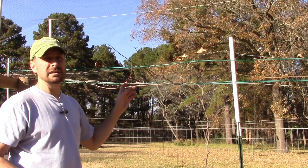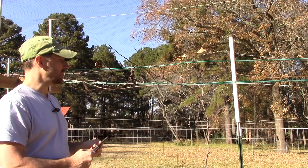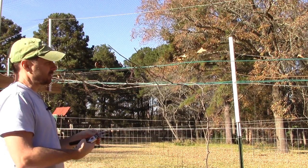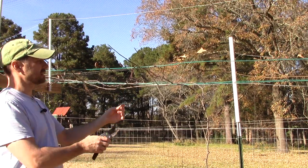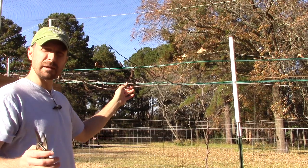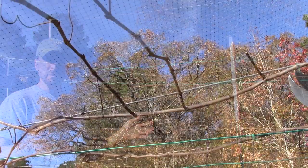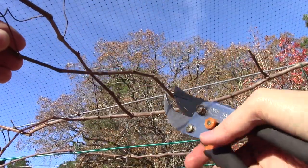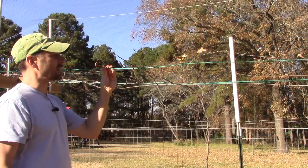We need to trim back these fruiting spurs for the wintertime. What we're going to do is take each one of these and trim back to two to three buds. So we're going to snip it off — it's probably a couple inch cut. It's not that big of a deal if you don't get it perfectly at two or three buds. We're going to take this off our outer wire here.